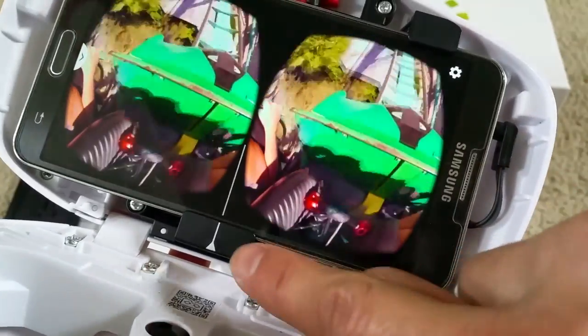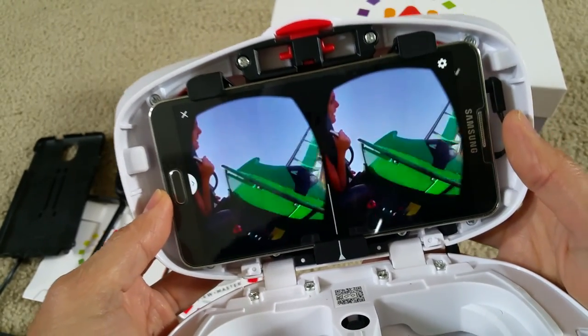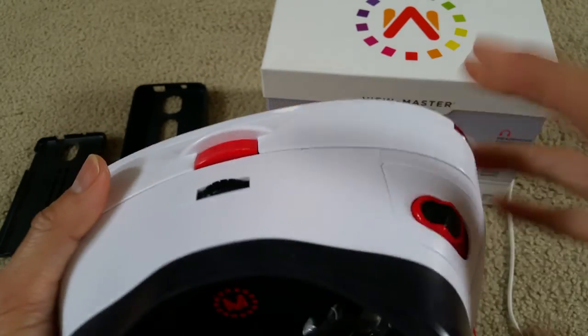See that line? Make sure it's aligned right in the middle. I'm right in the center. Then you close it. After that, you can toggle the trigger switch.